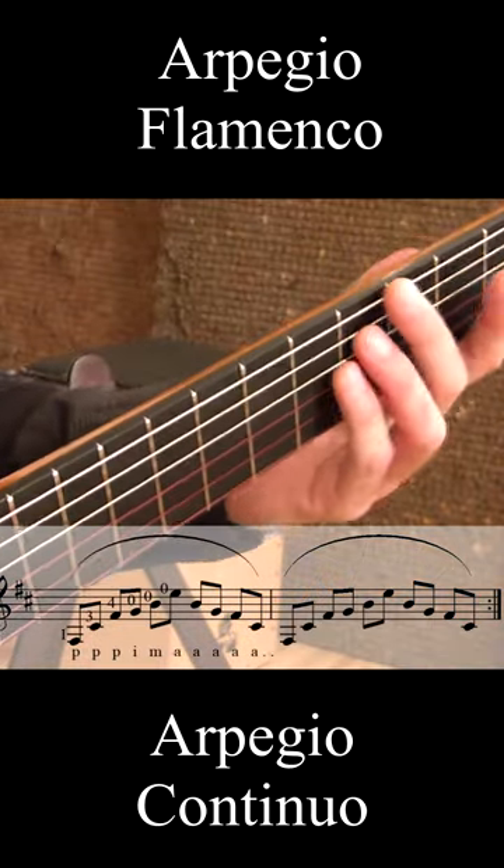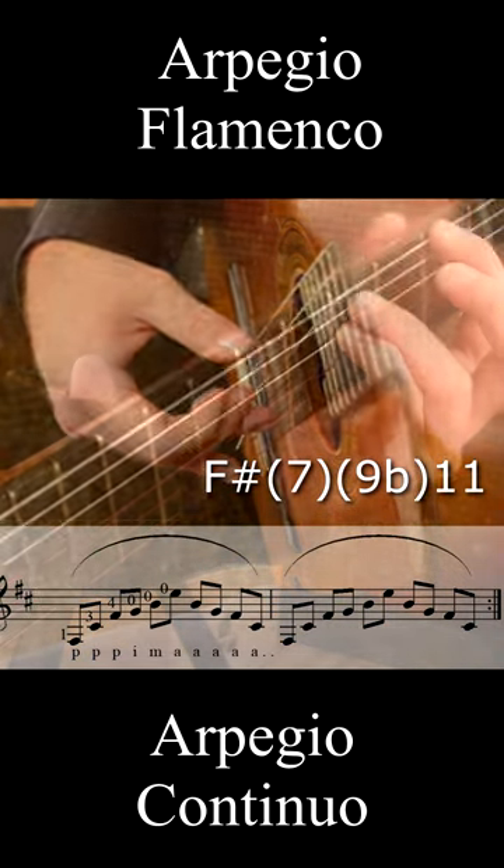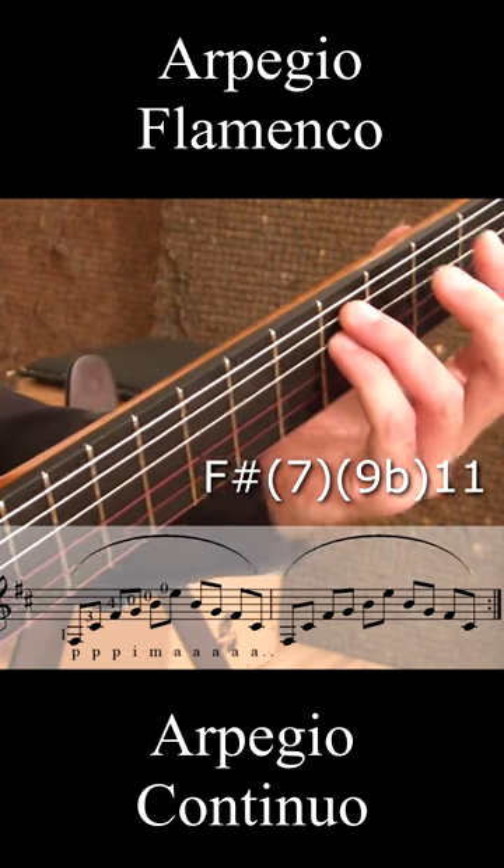Let's catch this F-sharp major with the 7th E, with the flat 9th G, and with the B it's 11th.